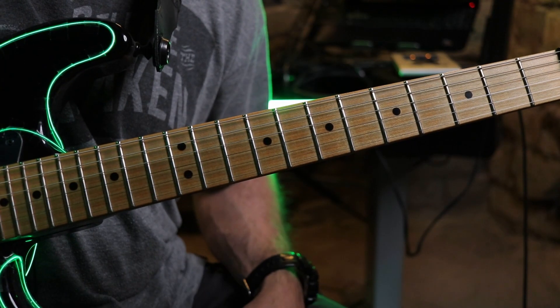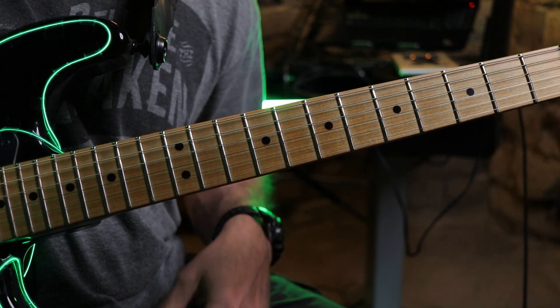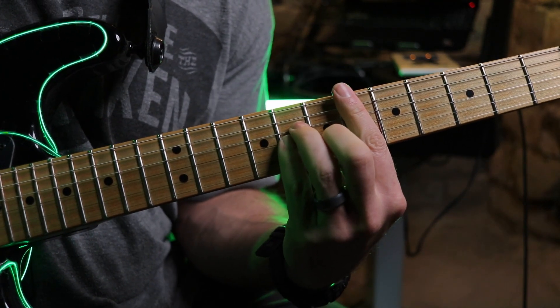The fancier version has a more advanced chord — that major 7 flat 5 chord. We're going to start with the same chord though, the D sharp minor.